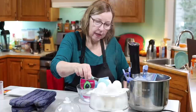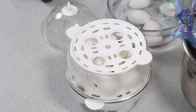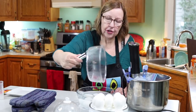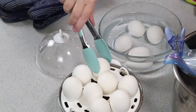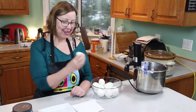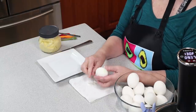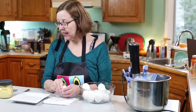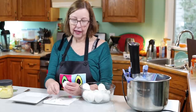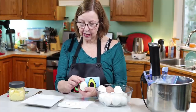The eggs are done. I've got some ice water here — the ice cubes have melted but the water is still cold. Be careful because there's still steam coming up. All the pieces can be washed by hand or in the dishwasher. I'll let those cool down and then peel one. I also took the butter mayo out of the fridge — it's only been in there for an hour so it's not a true test, but I really want to try some on an egg.